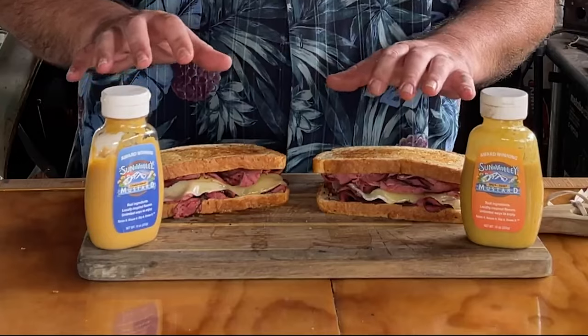Hey everybody, El Duderino here with The Grilling Dude. Today we are making some hot pastrami sandwiches, and my buddies over at Sun Valley Mustard gave us a couple samples I want to try.